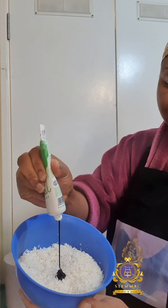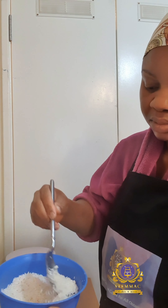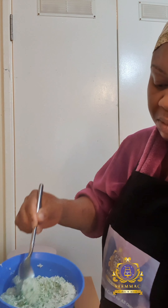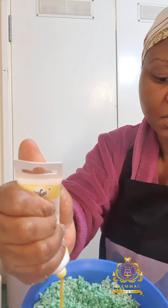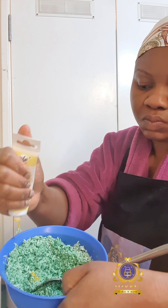I used a brush to apply the piping gel onto my fondant-covered cake. I poured some desiccated coconut into a bowl, applied the vivid green food gel color, and mixed it together. I wanted to see how it came out before adding more.